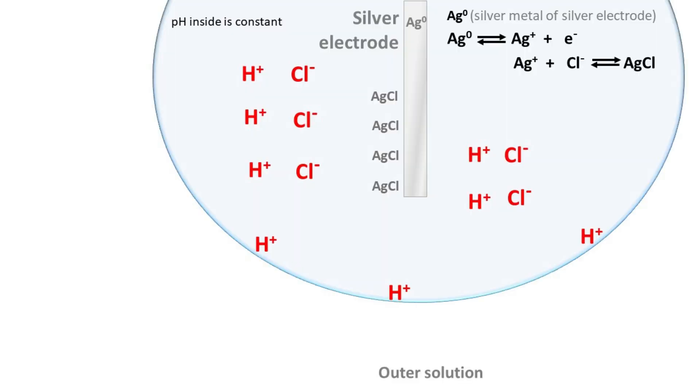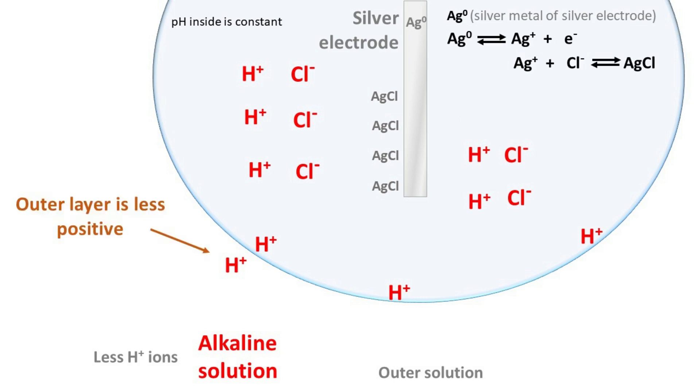Now let's understand the situation where the outer solution is alkaline. In this case, the number of H+ ions in the outer solution will be very few. As a result, there are fewer H+ ions on the outer layer of the electrode, so the region outside the glass electrode is less positive. The inner layer of the electrode has more H+ ions, so the inner layer is more positive with respect to the outer layer.